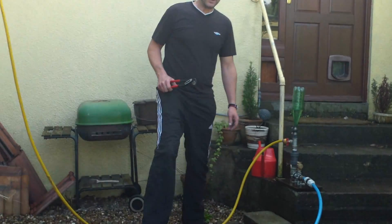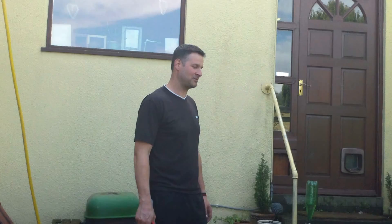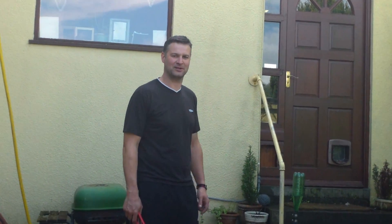Let me just firstly say, I'm only having a bit of fun here, it's just a bit of fun. I've built this little ram pump for my daughter.